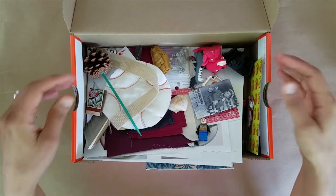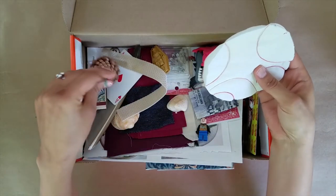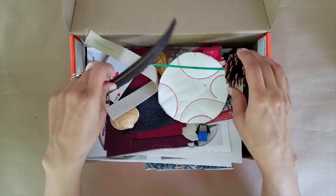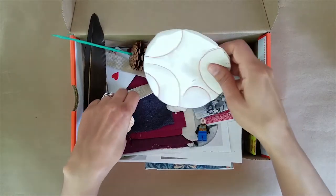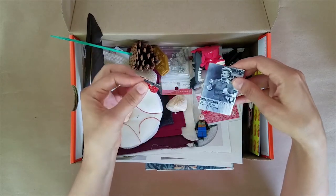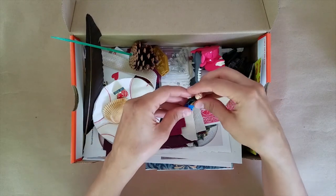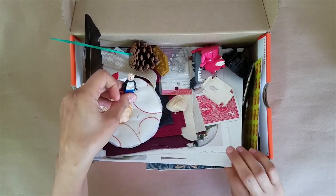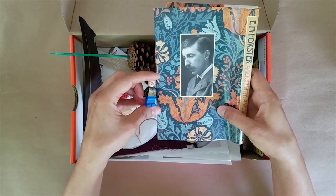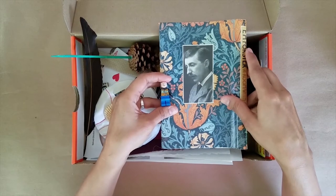Your first step in creating your shadow box is to begin by sorting through the objects and images you've collected. You can select items based on a theme like nature. Joseph Cornell created many boxes inspired by actresses and ballerinas that he admired. Or you can simply begin by selecting random items that you're drawn to. Begin to think about how the various items relate to one another — for instance, what happens to this Lego figurine when you place them next to the image of this English writer? All of a sudden there's a relationship between these two objects and images.